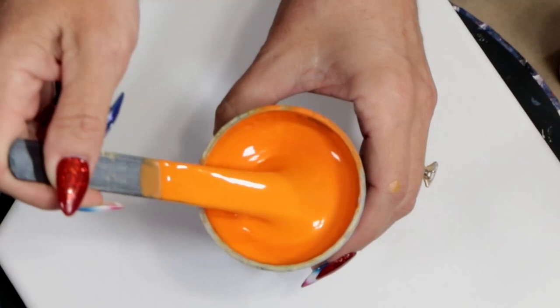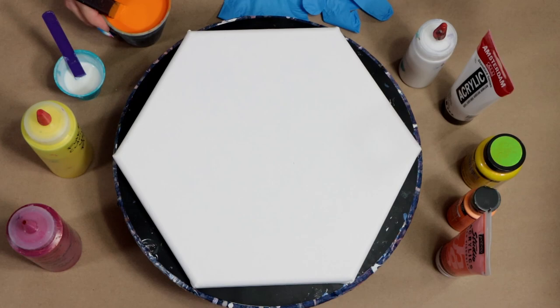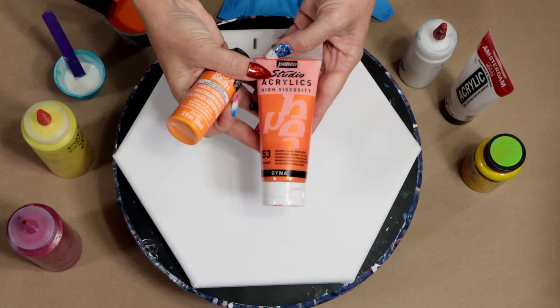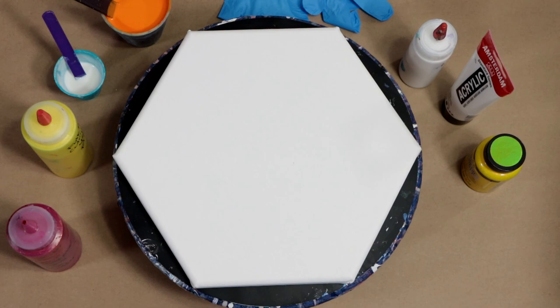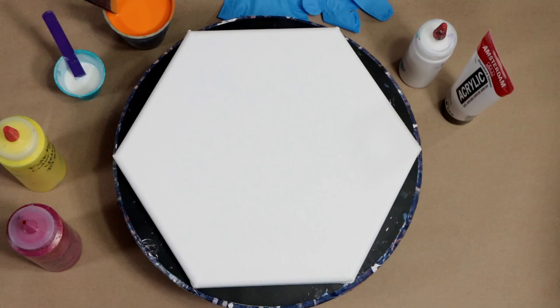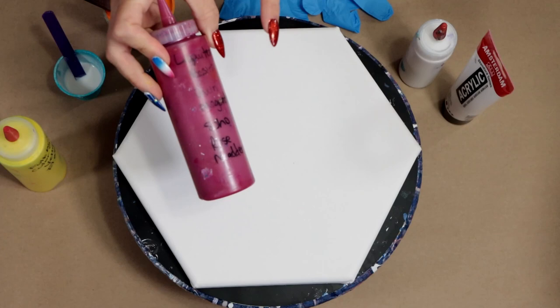The colors I'm using today — my base color is this gorgeous orange. I don't use orange a lot, so I mixed a couple together: I've got Folk Art Vivid Orange and then I mixed in a little bit of the Pebeo iridescent orange-yellow, so it's just a beautiful shimmery orange. The yellow I have here is Folk Art Color Shift Yellow Flash.